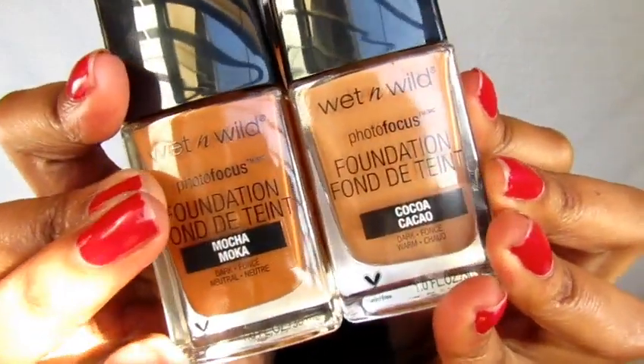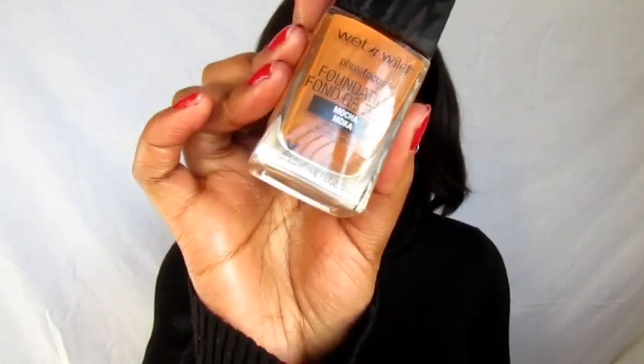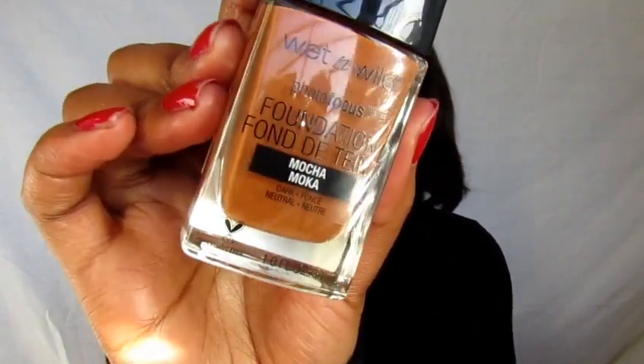I got two shades because I couldn't get a perfect shade. I felt like the Cocoa was my perfect shade, but I was a bit too scared about the undertone as to how it was going to turn out. I was not very trusting of the undertone, so just in case it doesn't work out well, I have the Mocha, which is definitely darker than I am, but it will deepen it and it has the right undertone. So I was kind of playing it safe.